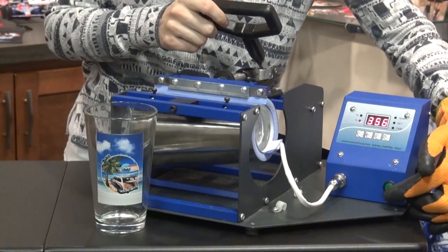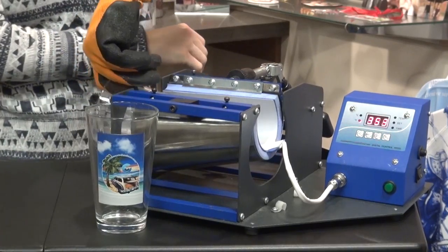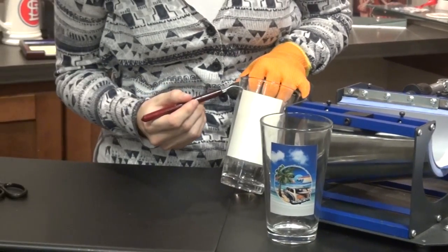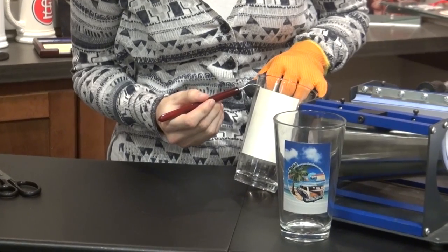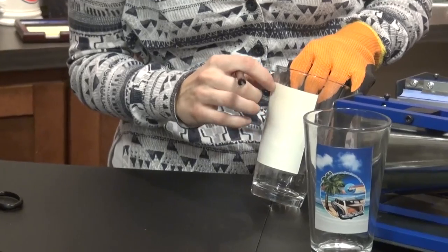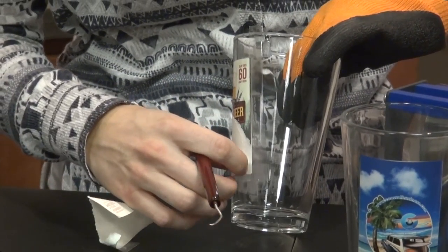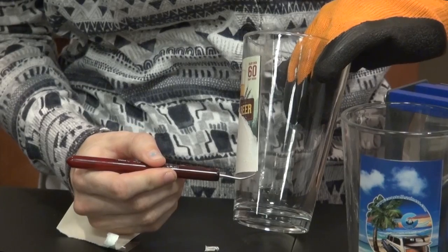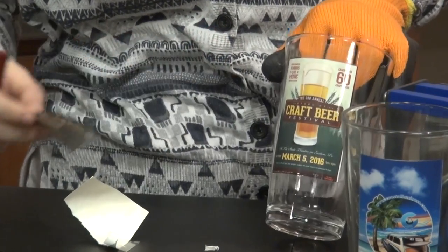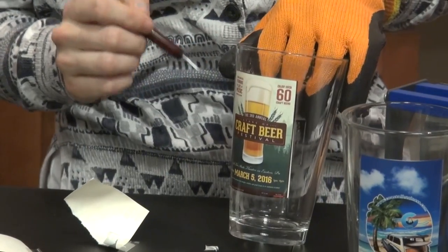Once it's done pressing, remove it carefully from the heat press and use a weeding tool to carefully peel up the sublimation transfer without scratching the image. Then set this in front of a fan to cool, and afterwards remove the mask tape line.